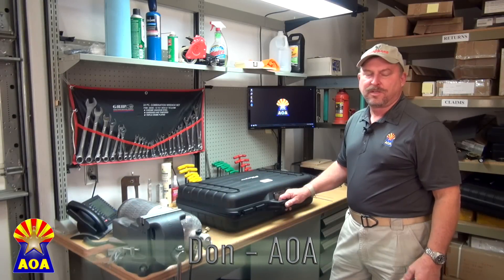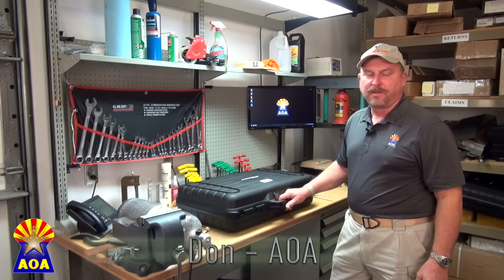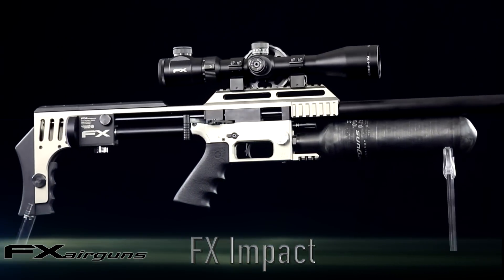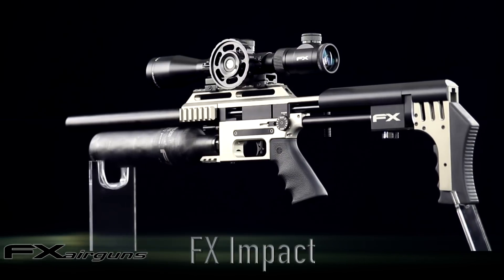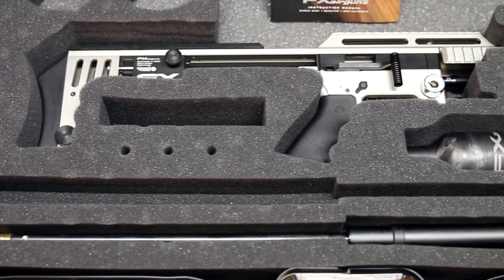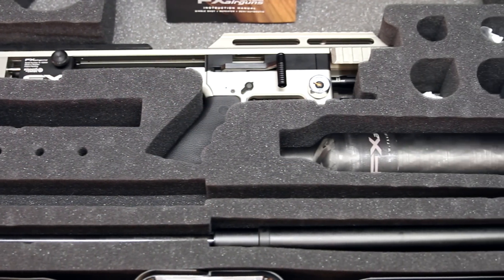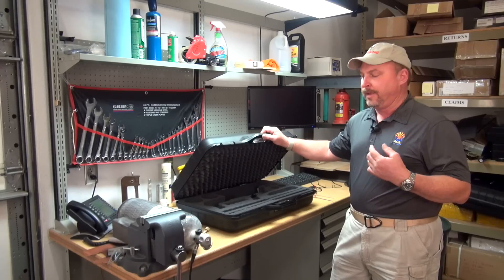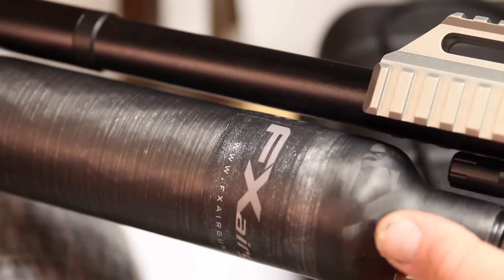Hi, this is Don from Airguns of Arizona. Today we're going to do a general unboxing of the FX Impact. It's a really new airgun on the market. It's a wonderful gun and we're just going to go through some basic unboxing and how to install the barrel, install the probe, disassemble the rifle, and what to look for.